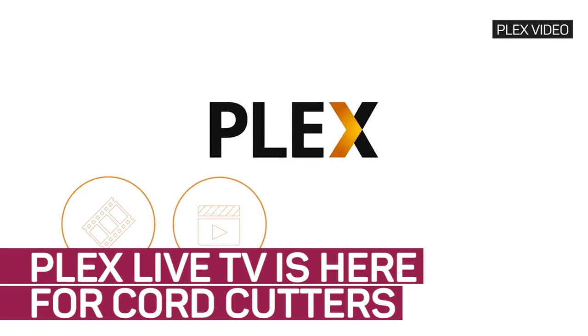Plex just added support for watching and recording live TV, called — who would have guessed it — Plex Live TV.